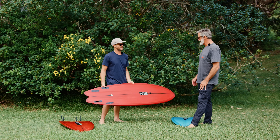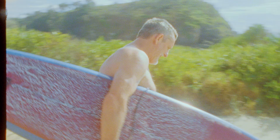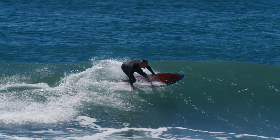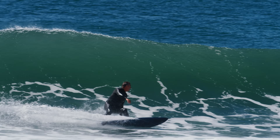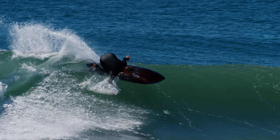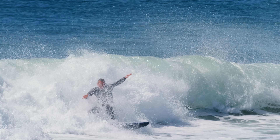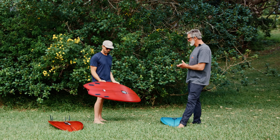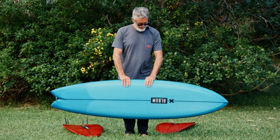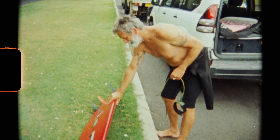For the mid-length versions I've had — the 6.8 to 6.10 — it just feels so good. You can surf it longer and shorter, but my go-to is the 6.4. It's pretty incredible the amount of speed you get out of this board.